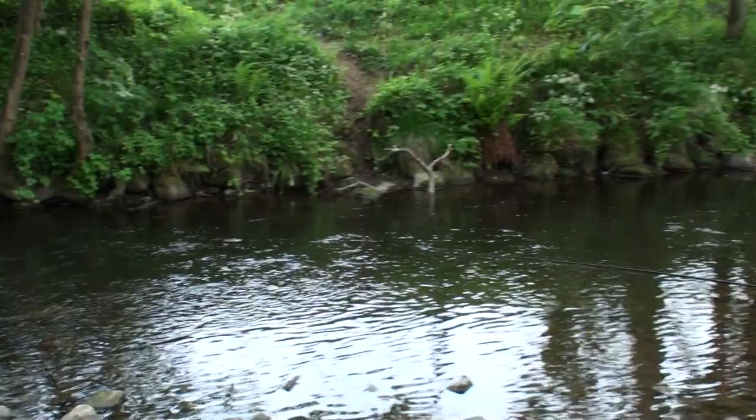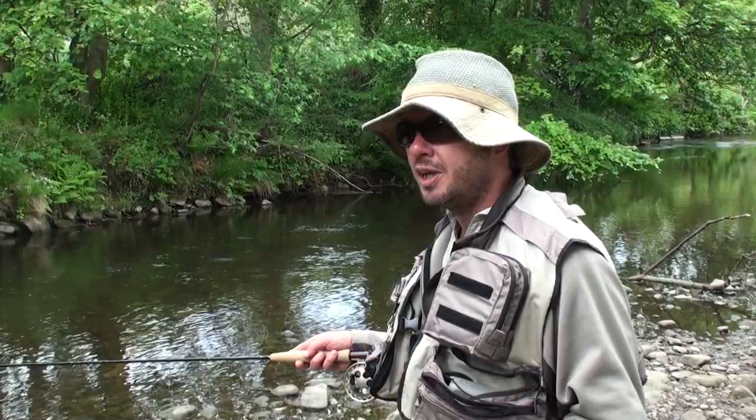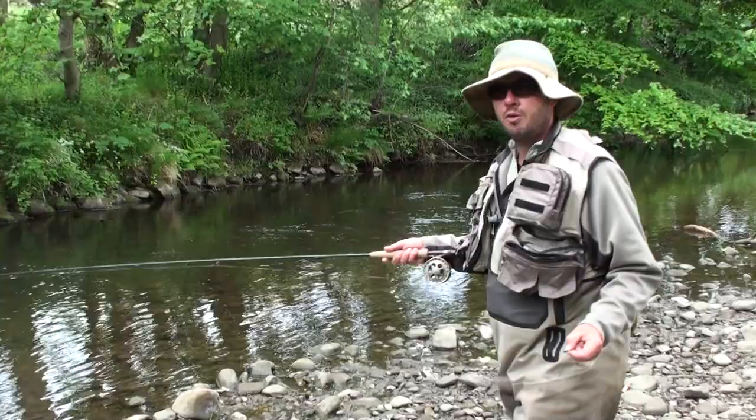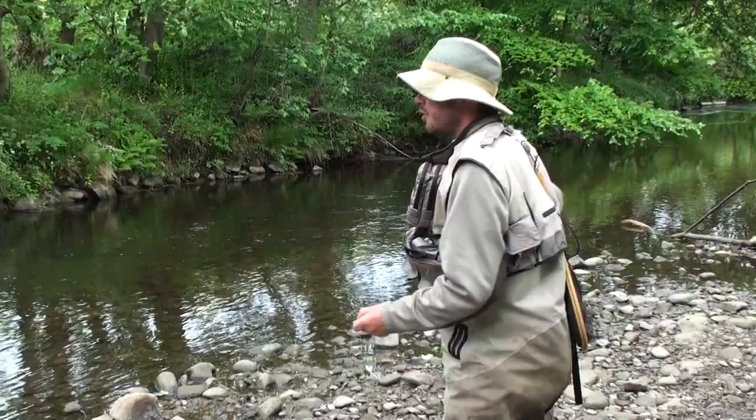Of course, on a bigger river we'll be using a longer rod, usually ten feet. And often, if we're Czech nymphing, we'll be using three flies. This style I'm using today is more similar to Polish nymphing in that I'm fishing it predominantly upstream. Because this river is rather too small to fish Czech style, which is in front of the rod. On a larger river with deeper, faster currents, we can fish in front of us, Czech style.